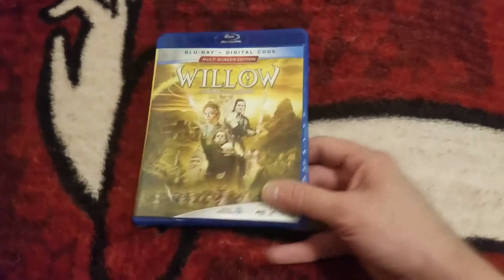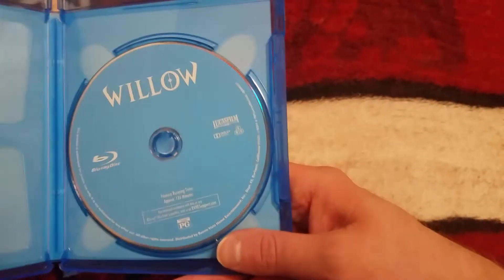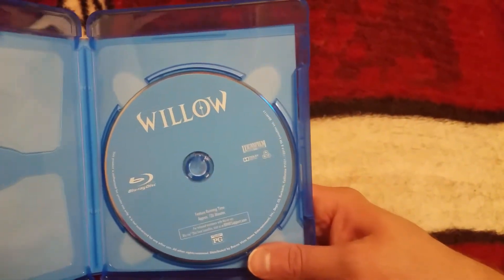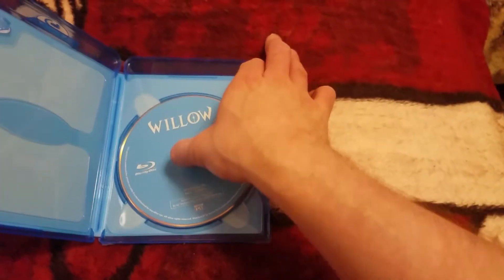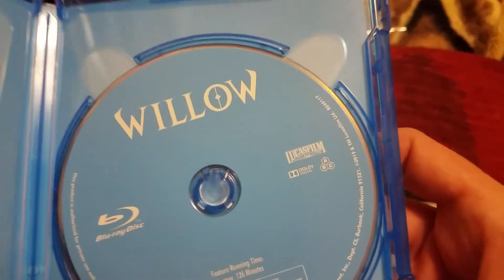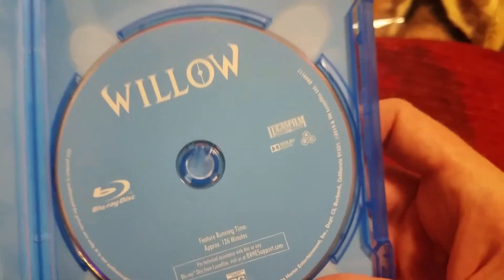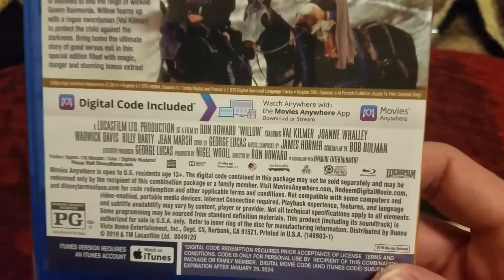Alright, we got this open now and we got the code out. There we go — just the boring blue disc with no artwork, but no crustiness. That's pretty cool; super happy about the no crustiness. It is a region-free disc, as you can see. And I'll show you the back of this again — there you go, all the awesomeness there.